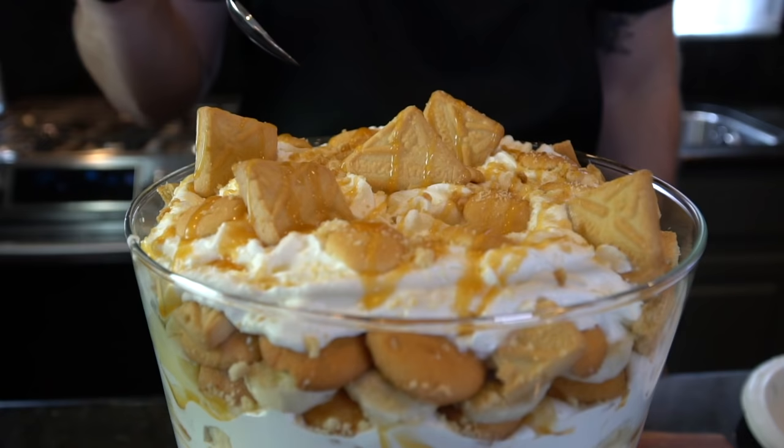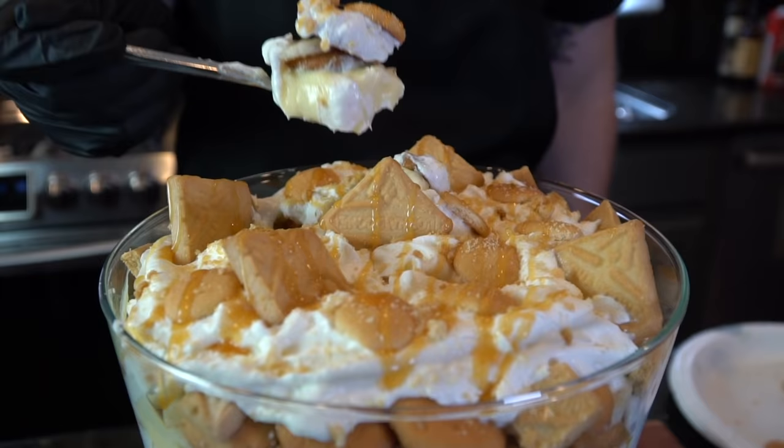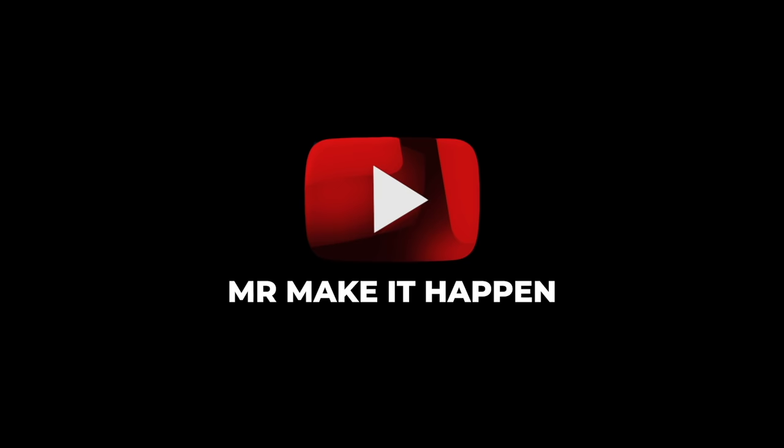And you know I got to try this. I'm going in deep — got to make sure I get some cookies, some banana. Got it all over my face. Feel free to make fun of me in the comments. I'm going to enjoy this, and I hope you guys do too. That's my recipe for banana pudding. Please give me a comment, give me a thumbs up, subscribe to the channel, and as always, thank you for your support.